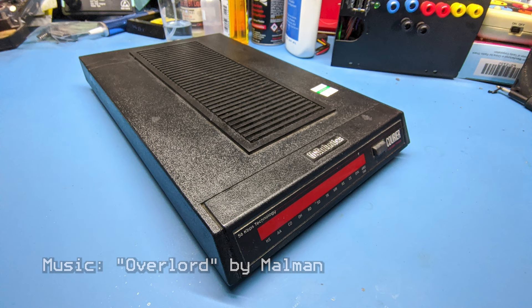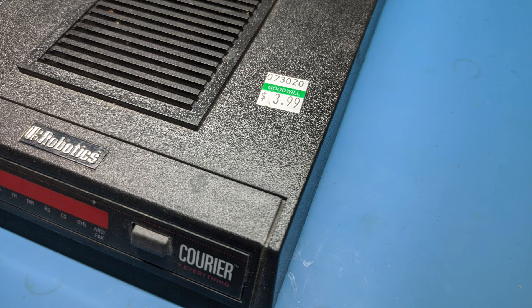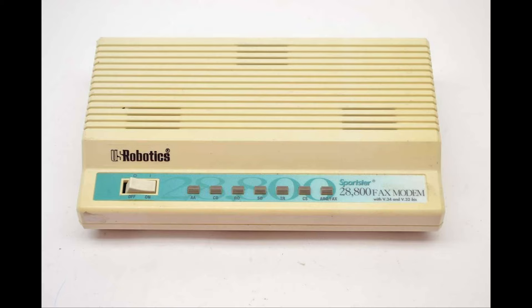For those of you who are old enough, you may recognize what this is. It's a modem, of course, which is how everyone connected to the internet before broadband came along. You had to dial up. I saw this in a thrift store and couldn't resist picking it up. When I was younger and had an external modem, it was a Sportster, which looked something like this — the cheaper version of this U.S. Robotics Courier modem.